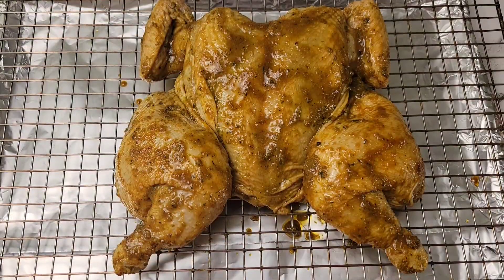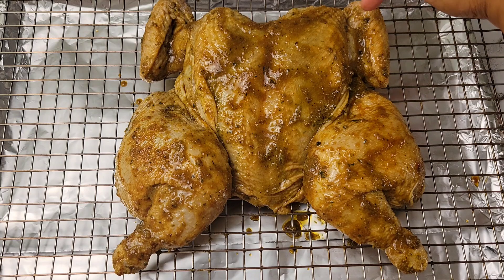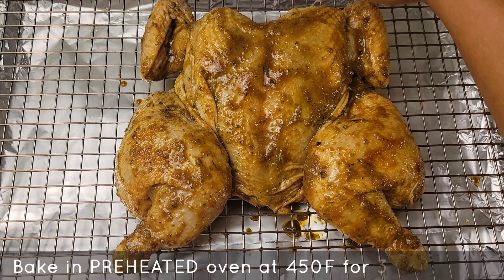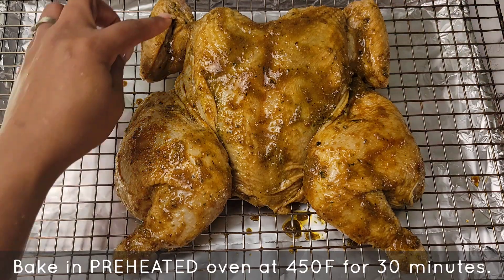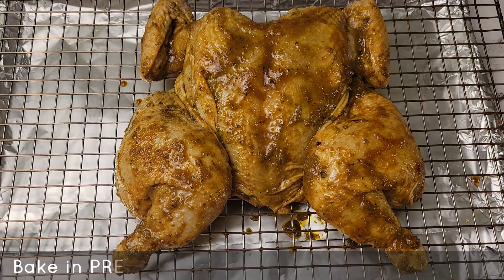When you're ready to bake the chicken, you can do it in a baking dish if you prefer. I'm going to do it on a wire rack with foil underneath, because this is very sugary and it can start burning. I have the wings tucked behind the breast just to prevent the tips from burning too quickly. We're going to bake this at 450 degrees Fahrenheit for 30 minutes.